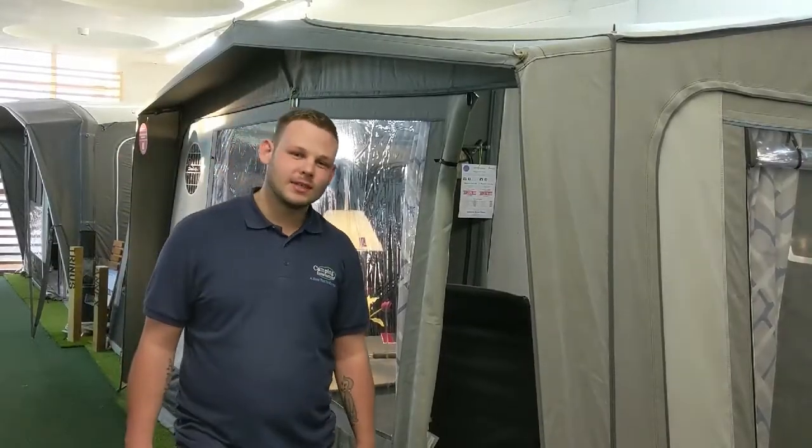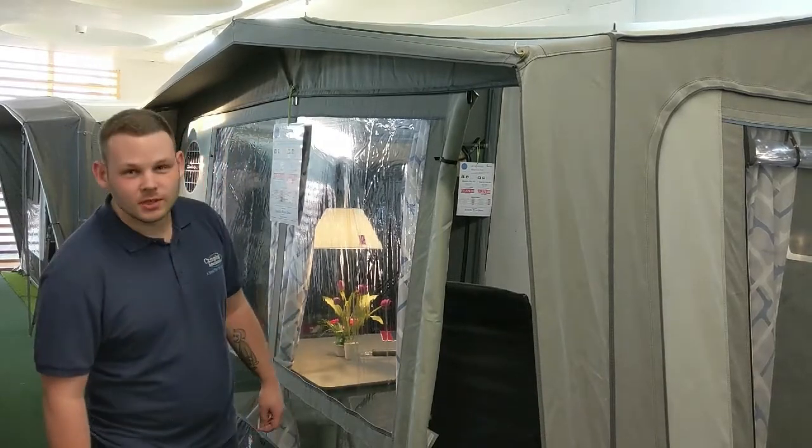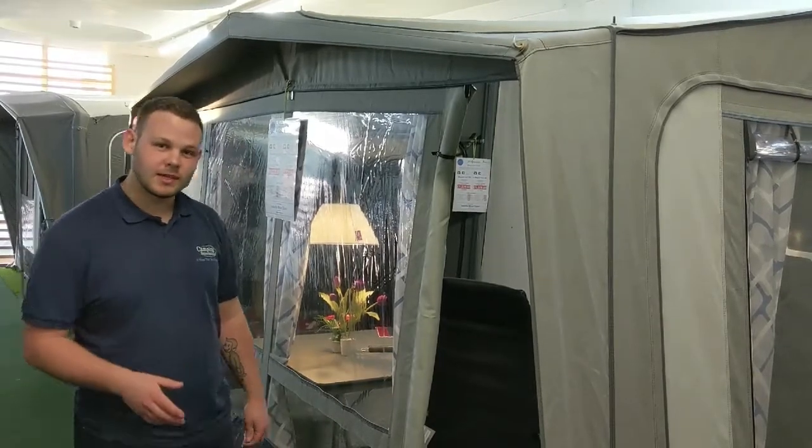Hi, I'm Albie from Camping International and today we're going to be going through the Isabella Magnum Flint. This comes in two sizes: the 340 and the 400. We're going to be going through the 400 size today as that's on display in our showroom.